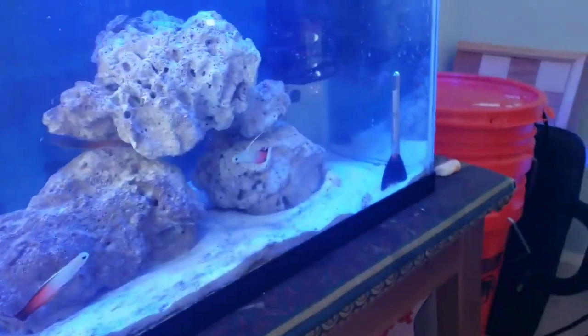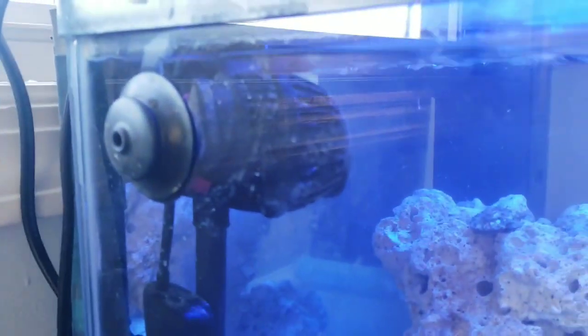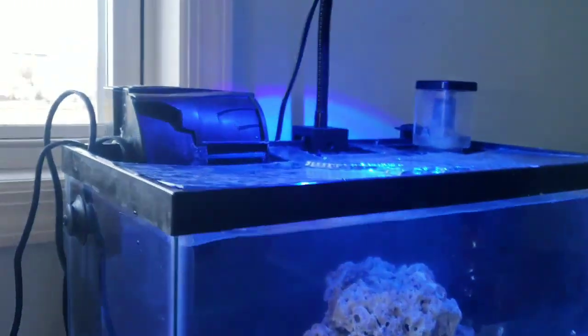Yeah, I just fed them some shrimp, so they're still kind of moving around. I moved my power head to this side. Just did a water change a few days ago — late, of course.